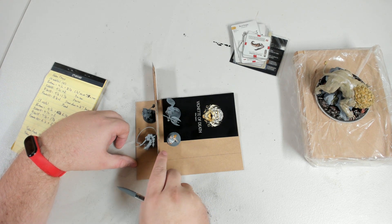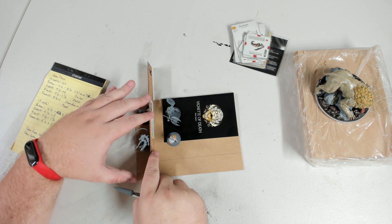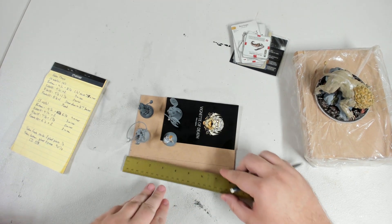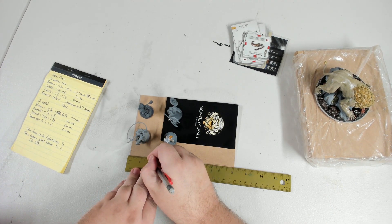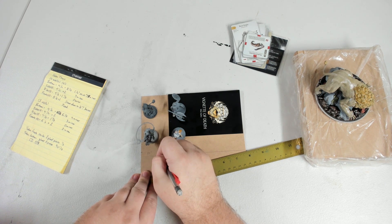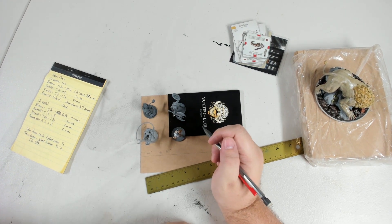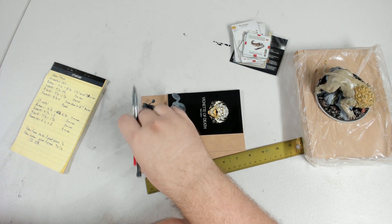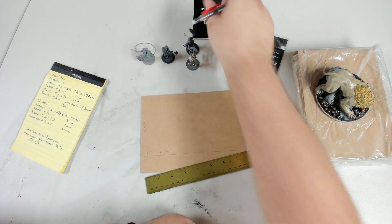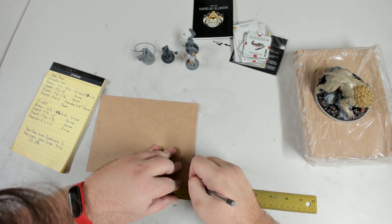It looks like I'm able to fit everything about how I want. I've got a plan in mind — I want the Giga Lion itself to sit into a compartment, and I want compartments for the four survivors that go along with the vignette. So have a plan. Whatever that plan is, keep it in mind. Some things to consider when creating something like this: the width of the cards. You don't really want a lot of space because things are just going to rattle around — you only really want enough space to get your finger in there.